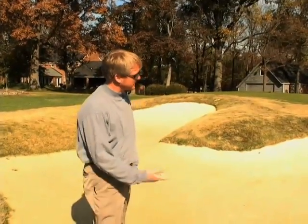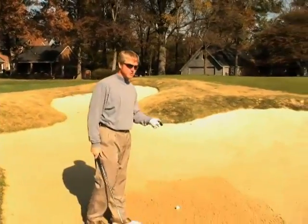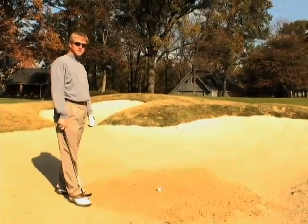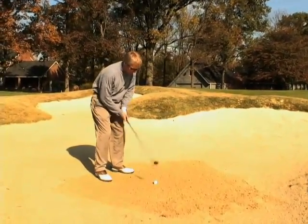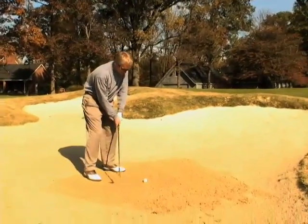Okay Mike, here we are. This is a greenside bunker, and working on our bunker shots — again, we want to make sure that we accelerate through the golf shot. We tend to decelerate this shot or try to help it or scoop it out. We make a lot of mistakes when we do that, so let me give you a couple of examples of what happens.